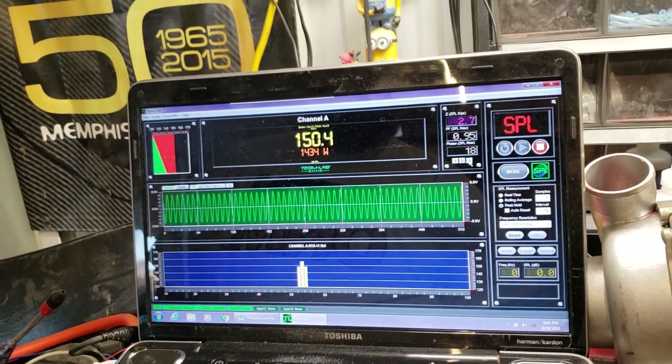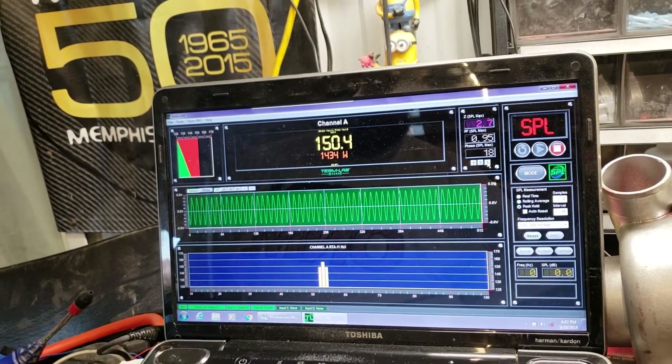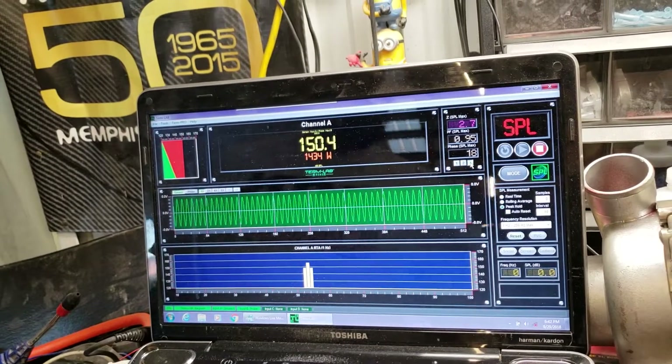We're gonna see if we wire this thing in the dirt — if we can get it to make some ridiculous power. We'll check back with you in a second.